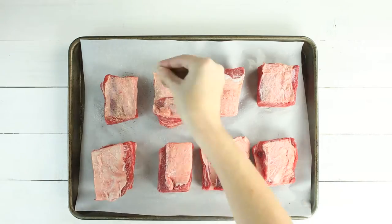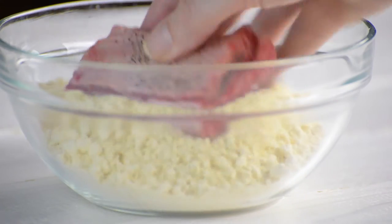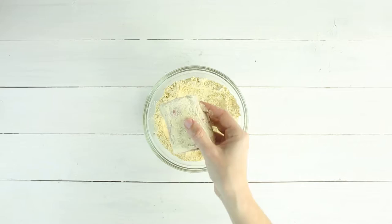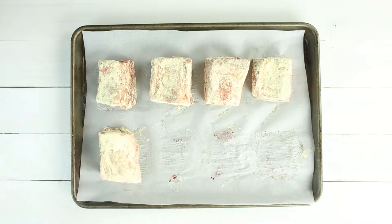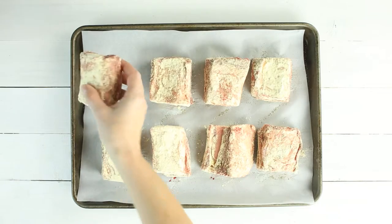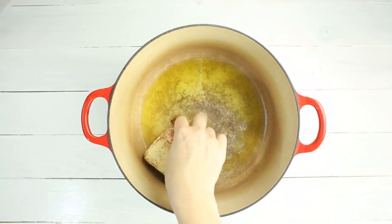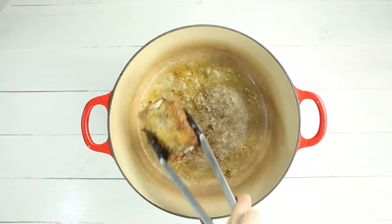First, we need to sprinkle sea salt and black pepper all over the short ribs, and then dredge them until coated with the chickpea flour, then set aside. In a large Dutch oven, heat a couple tablespoons of olive oil over medium-high heat. We're gonna brown the short ribs on all sides — it should take about a minute per side. Once nicely browned, remove and set aside. If you need to do this in two batches, that's fine — just try not to overcrowd the short ribs.